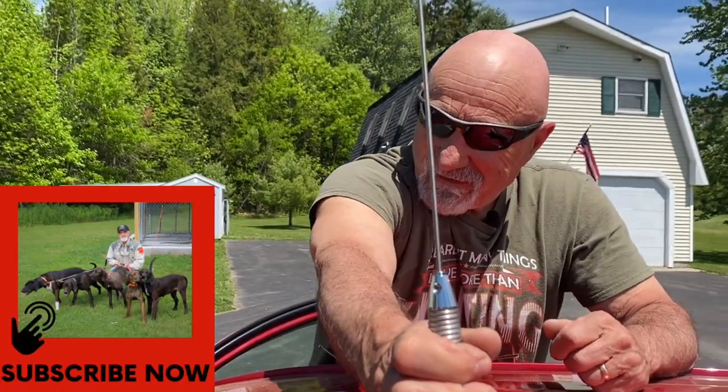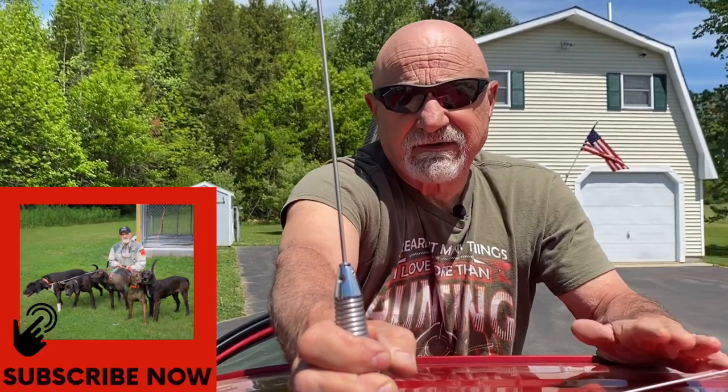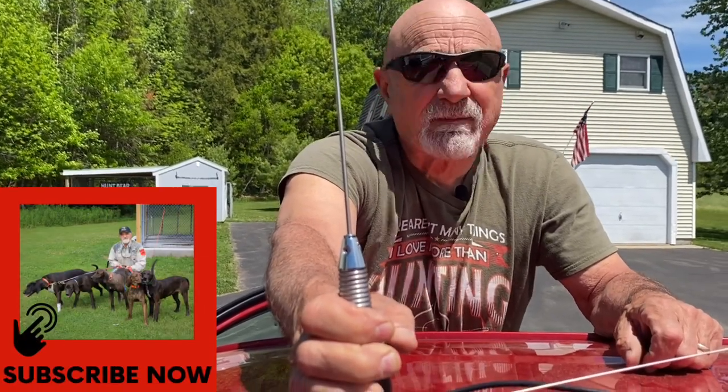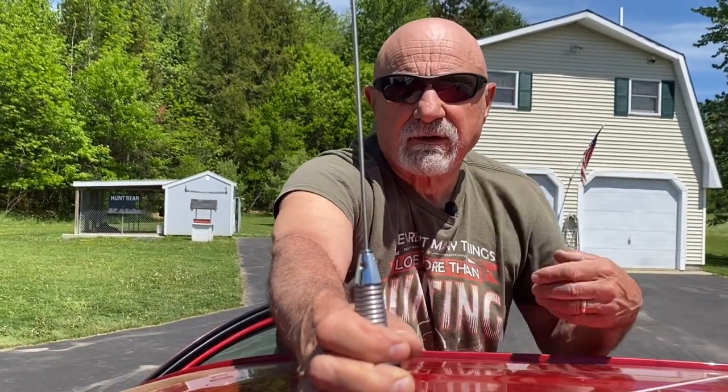Thank you for tuning into my channel — it's been a pleasure visiting with you. Please subscribe to the channel; it doesn't cost anything, so hit that subscribe button and also the bell for any future updates, which we have coming. Thanks again and have a wonderful and safe day — that's important.